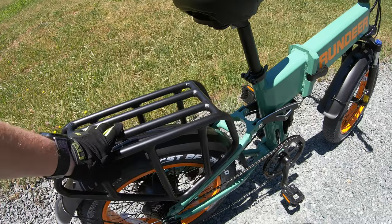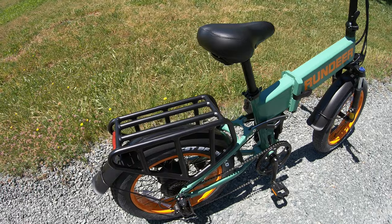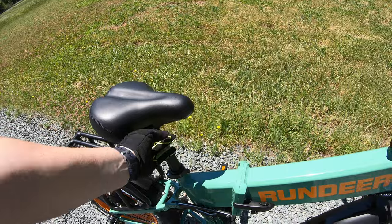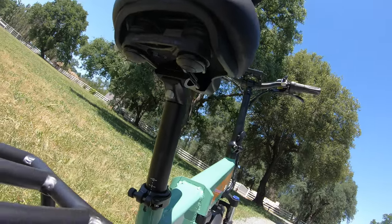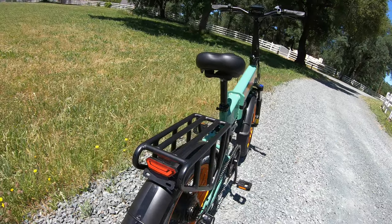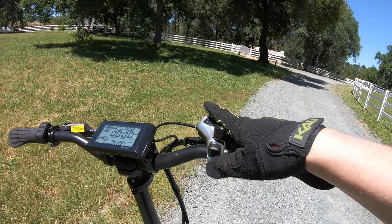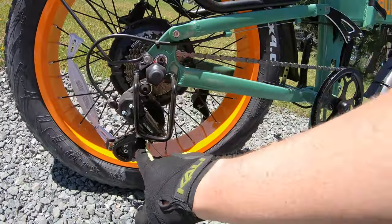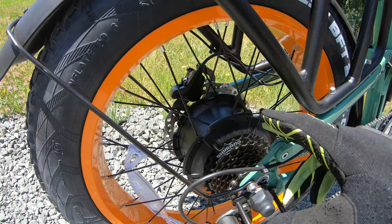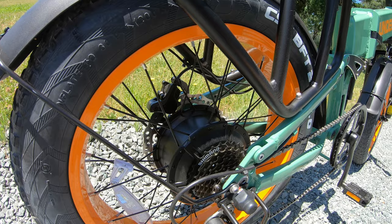There's a really sturdy and fairly wide rear rack on the back — that's quite nice. A slightly larger than average saddle comes on it with springs underneath. We've got an integrated tail light, integrated front light, a 7-speed shifter from Shimano using the Shimano Tourney derailleur in the back, and what looks like a pretty standard 7-speed freewheel as well.